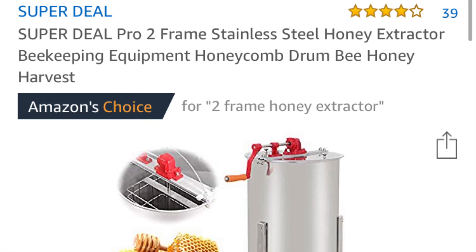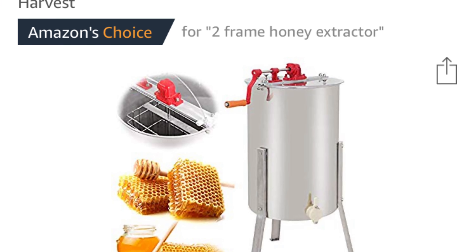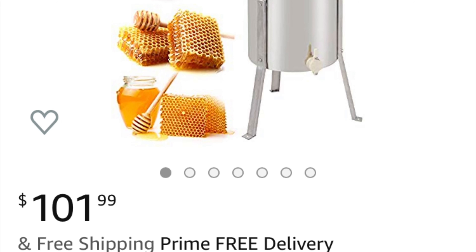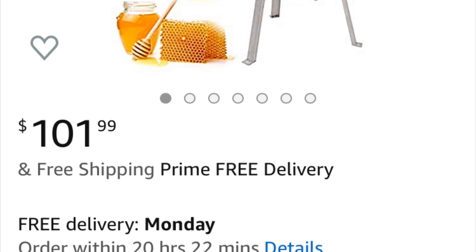We just purchased this Super Deal honey spinner — that's the brand name on Amazon — and it was only $110. It's a pretty decent sized honey spinner, and there are a few flaws: there's a crack and some welding issues, but for the most part it looks pretty good.